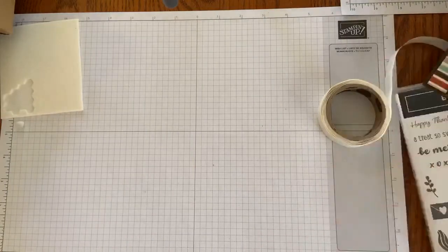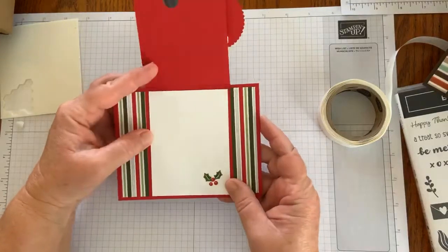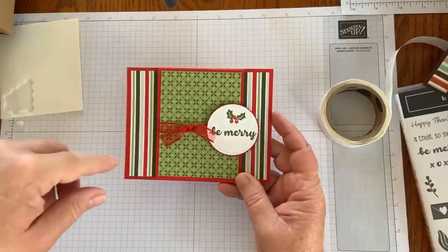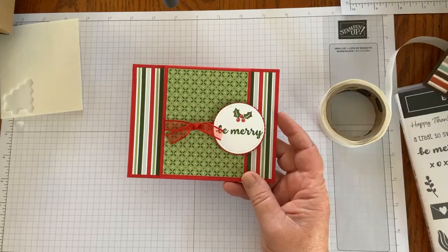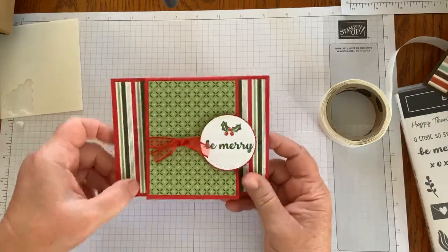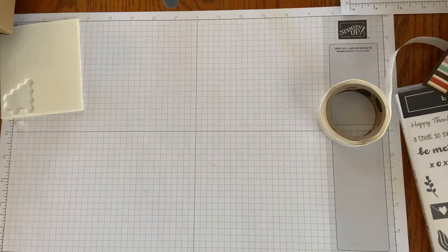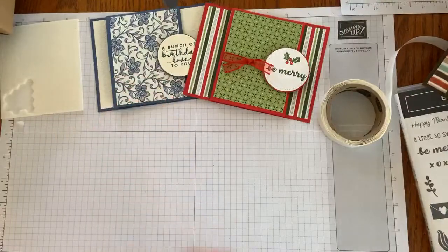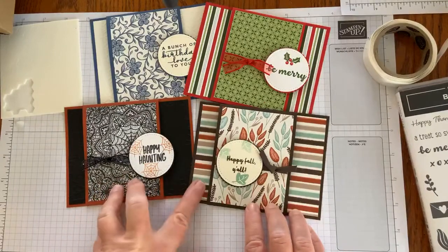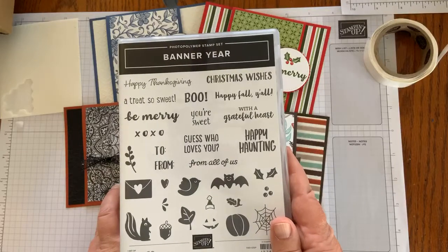And last but not least, I made a holiday card using that same fun fold. I used the Be Merry stamp with the holly and the berries, and the Designer Series paper is Heartwarming Hugs from the mini catalog. And then I designed the inside. Those are the fun cards I made — all with the same sketch — and I was just excited to be able to use the Banner Year stamp set to make those.